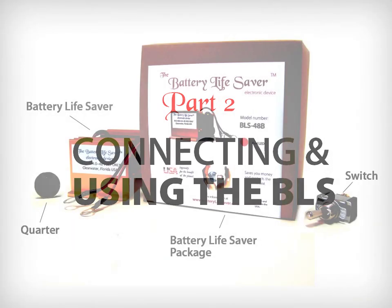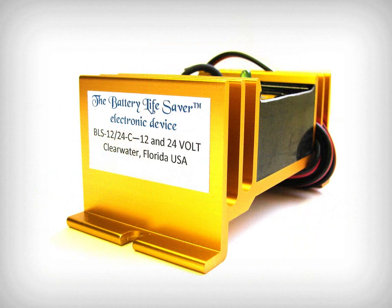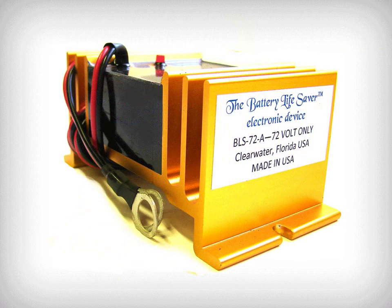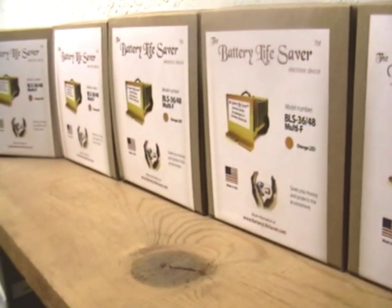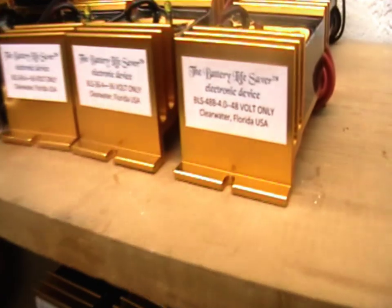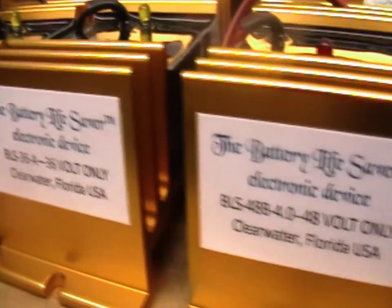When you receive the Battery Lifesaver, the package will contain the BLS, and some models will include a switch. There are different BLS models depending on the voltage of your battery or battery system; the models range from 12 to 156 volts. Only one Battery Lifesaver unit is needed for a system with multiple batteries. The model shown here, the BLS 48B, is for 48-volt golf carts.